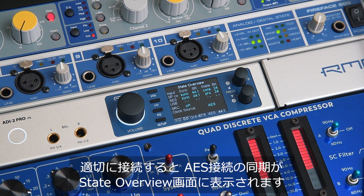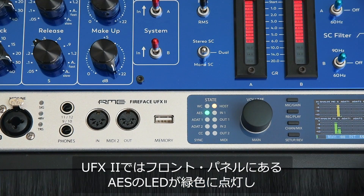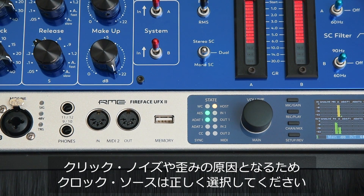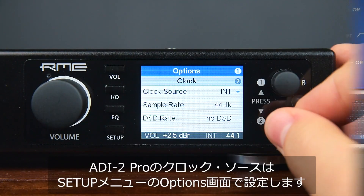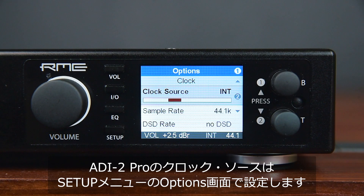If everything is set up properly, the state overview will display the sync status for the AES connection. The UFX2 signals the established connection via a green LED next to the AES label on the unit itself. Make sure that the right clock source is selected — otherwise, audible clicks or distorted signals can occur. The clock source for the ADI2 Pro can be set under Setup and then Options.